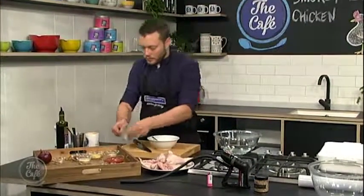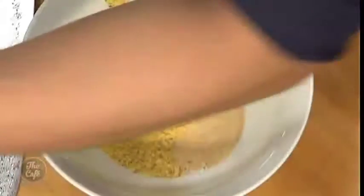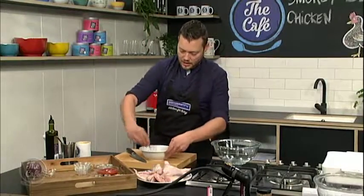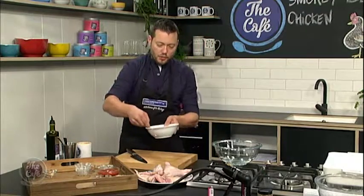So we've got a little bit of salt and pepper, some garlic powder, some mustard powder, some onion powder, and some smoked paprika as well. Just give that a good mix together and make sure it's all combined. And then we're going to rub that over the chicken.